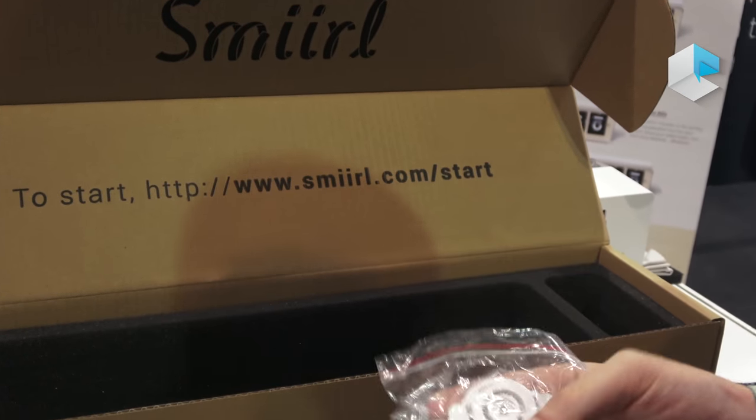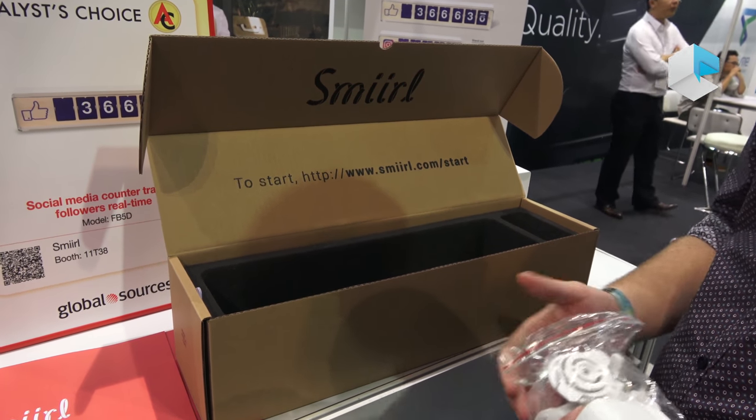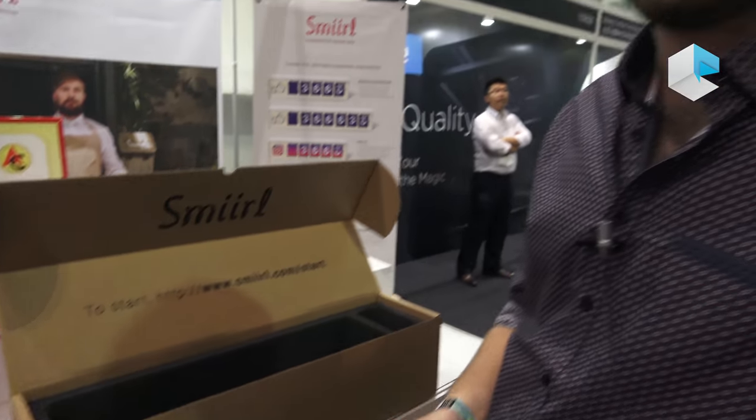You can buy this counter on our website on the internet, and we have a network of distributors all around the world. We are here in Hong Kong to find some distributors for the Asian market.